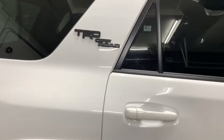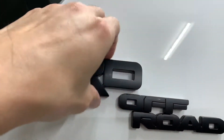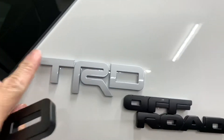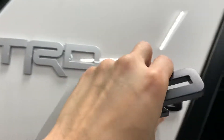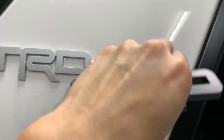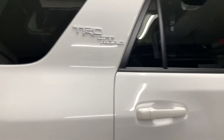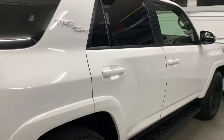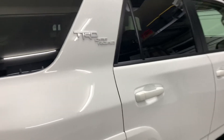So what I'm going to do instead is use a heat gun, heat up the original badges, get a fish line, and just take it off and make it look really clean. People are probably going to think it's my SR5 with these wheels wanting to be TRD Pro, which is okay — the TRD Pro looks nice.